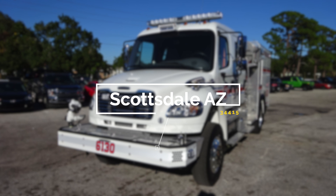Congratulations, Scottsdale, Arizona, on your new Pierce Fire Apparatus, job number 34415. Please utilize this five-digit job number when referencing your apparatus with Hughes Fire Equipment and Pierce Manufacturing.